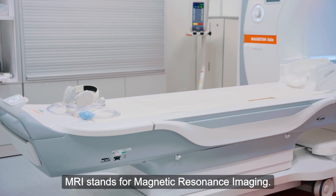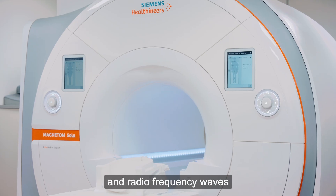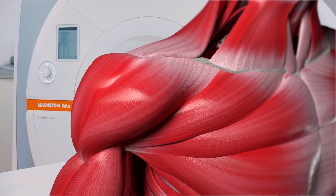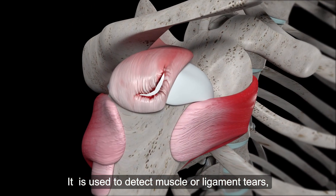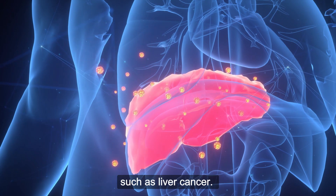MRI stands for Magnetic Resonance Imaging. MRI uses strong magnetic fields and radio frequency waves to produce detailed images of the body. It is used to detect muscle or ligament tears or to diagnose and monitor diseases such as liver cancer.